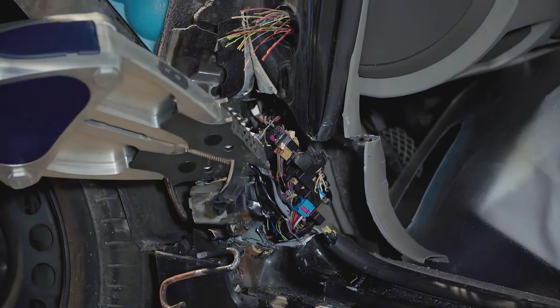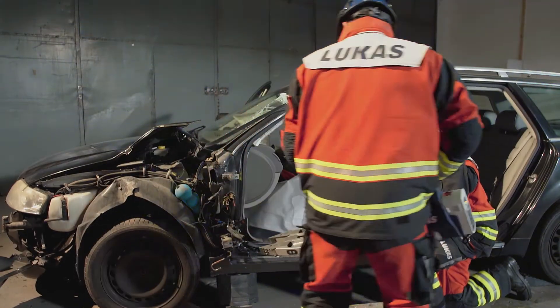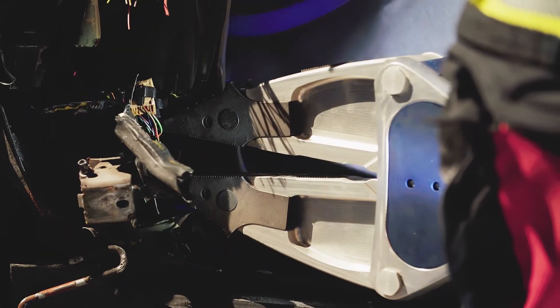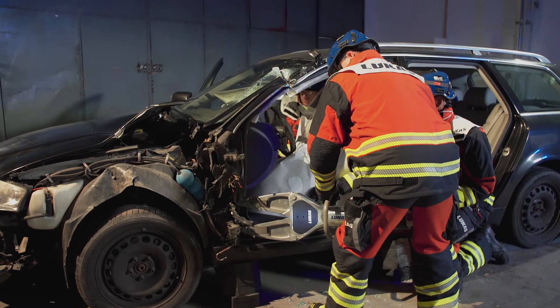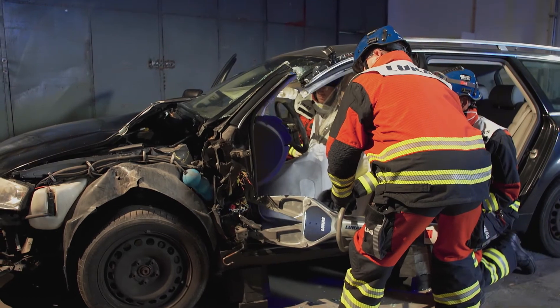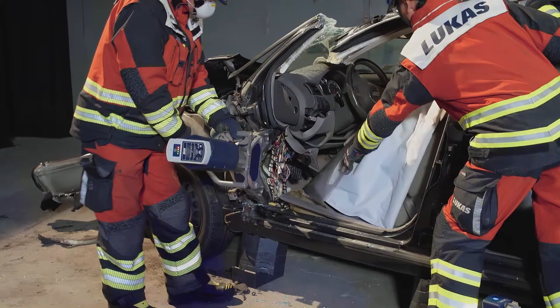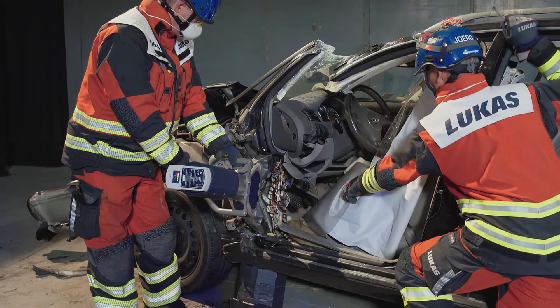Once the cuts are completed, hydraulic spreaders can be used to expose the footwell. The spreaders can then be inserted and the dashboard can be lifted carefully and slowly, ensuring the patient is protected at all times.